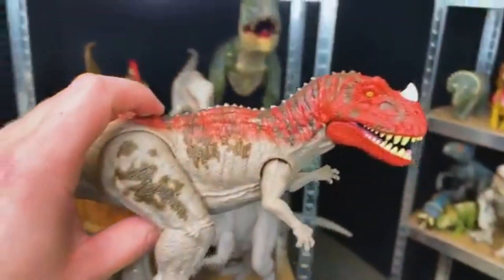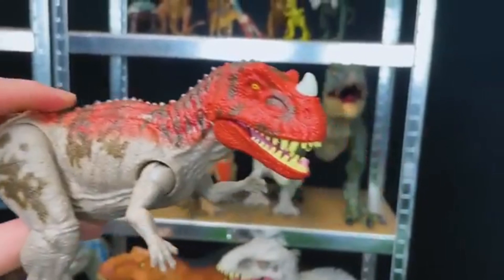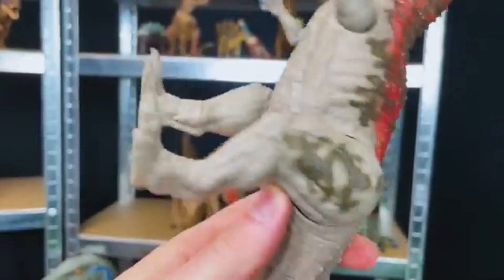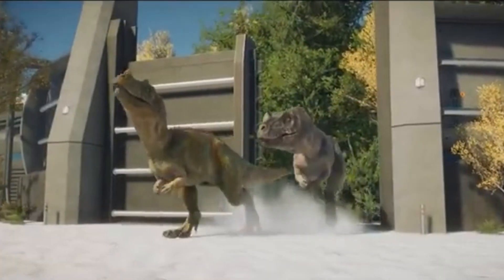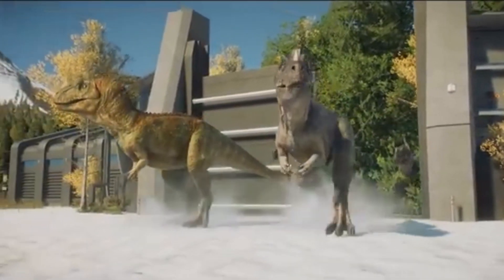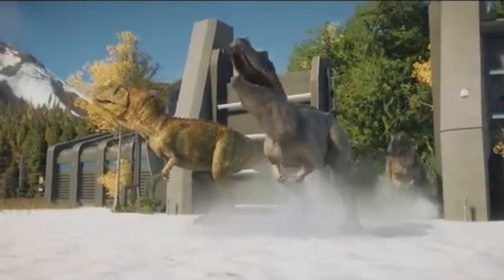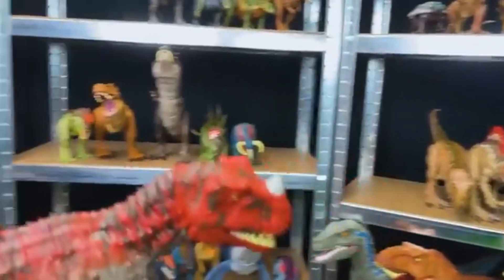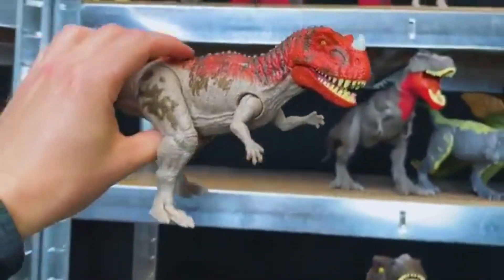I believe that this one is a Ceratosaurus. It's got that bright red coloring and that white horn right on the top of its nose. The rest of its body is gray with a little bit of brown. Let's find a place for this on the shelf, right next to the Tarbosaurus.